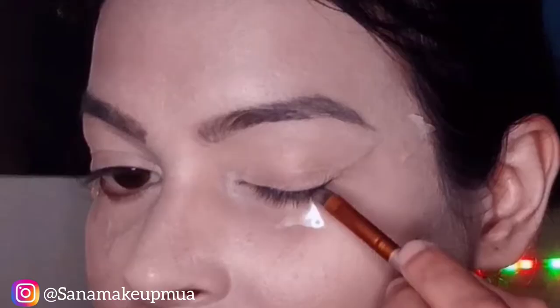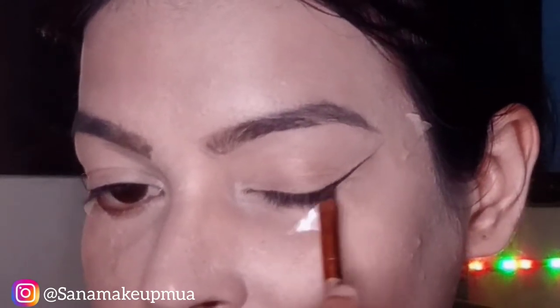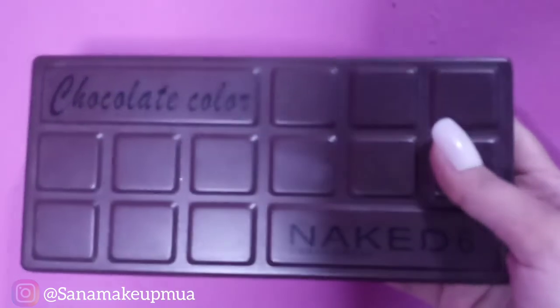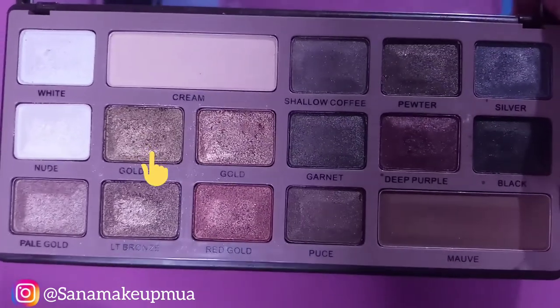I have covered up the foundation around my eyes as a camouflage base. Now I will do my eye makeup. With an angle brush I will apply the liner. This is a smokey eye shade palette — it is just like a goddess shade.